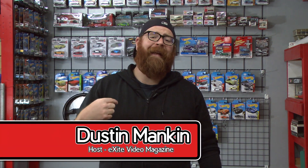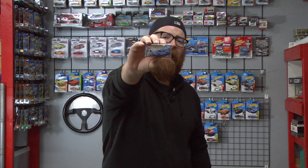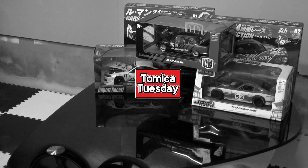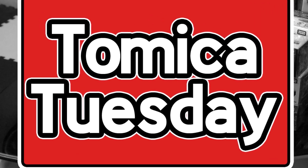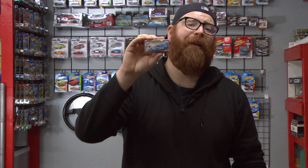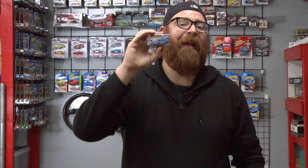Hey boys and girls, I'm Dustin Mankin and today on Tomica Tuesday, we are unboxing this S13 Silvia. This S13 Silvia from Tomica has a paint job that is inspired by Japanese history. It's a really awesome retro themed car that I feel has strong Edo undertones and I really dig it.